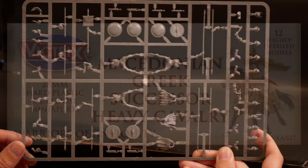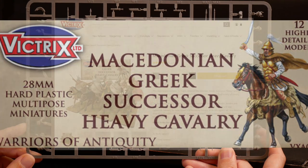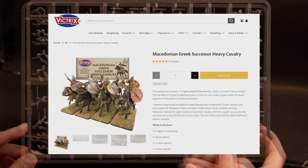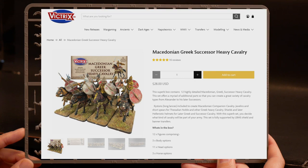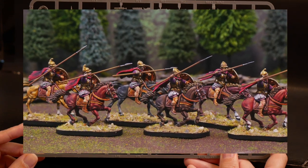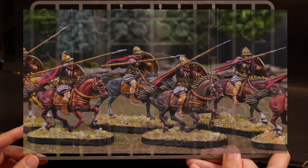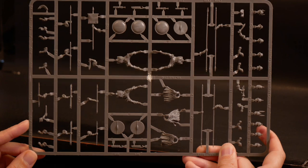Greetings Warlords! Today we're taking a look at the Macedonian Greek successor heavy cavalry sprue from Victrix. We'll look at this sprue, see what options are available, get to building, chat a little bit about the painting, take a look at the finished result, and talk about what I like and dislike about the kit. So let's get to it!